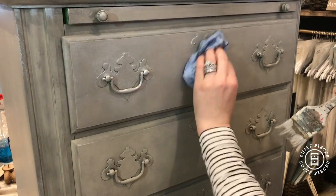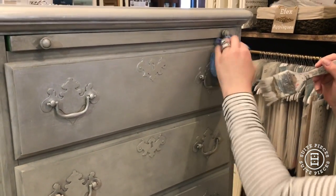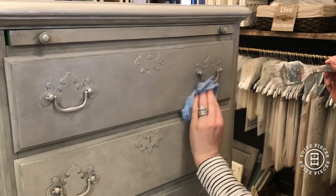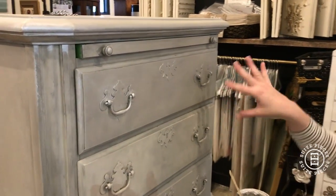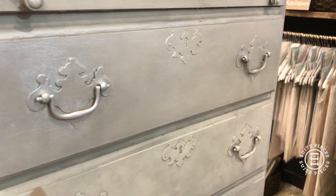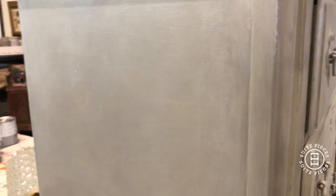We're going to brush it on with the chip brush, then use the sponge to blot it, then use the brush to swirl it, and then blot it a little bit further. So here's that drawer done now. You can see it just has this pretty kind of mottled movement and reflection to it. And it should pretty much match the side of the piece that I did just before we got on camera. So again, it just has this little bit of movement and texture to it.